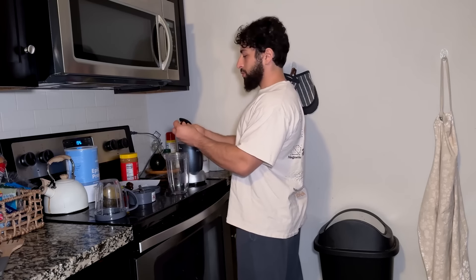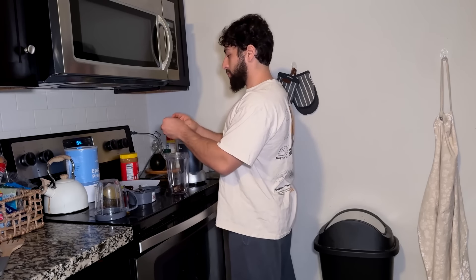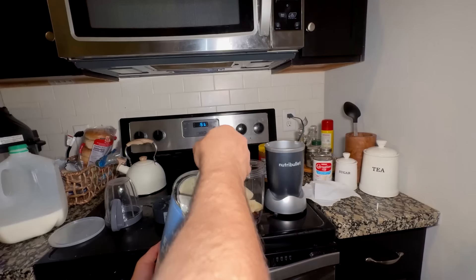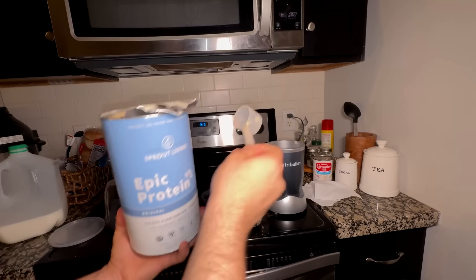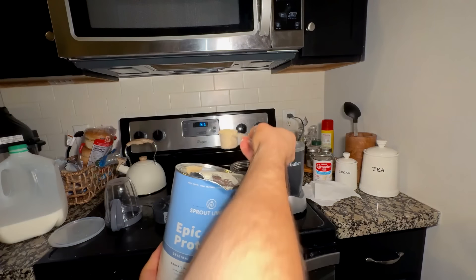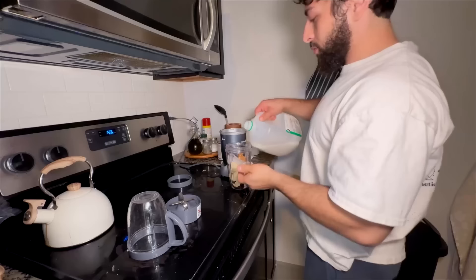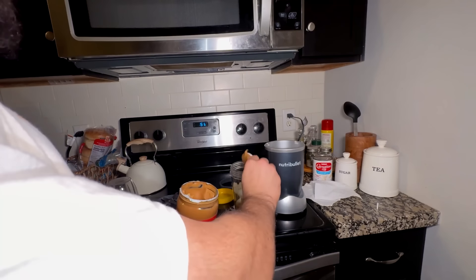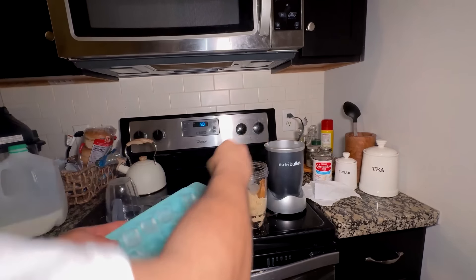I start off by putting three dates into the blender, then follow it up with one banana. I don't like when the consistency is too thick. Then I add a protein powder — my wife bought this one, it's more vegan-based but tastes pretty good, I think it's peanut butter flavored. I put two scoops, about 30 grams of protein, then add some milk and peanut butter for extra calories.